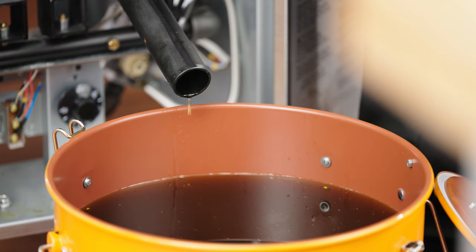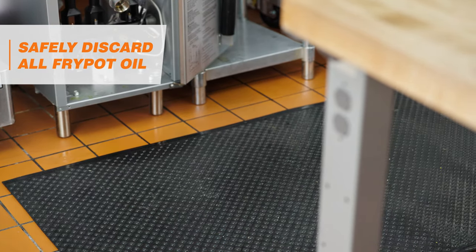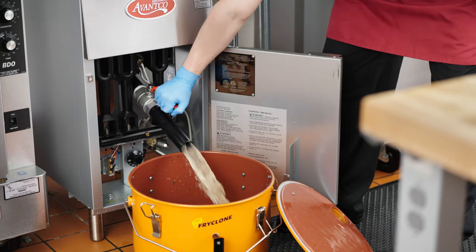Once the FryPot is empty, close the drain valve and safely discard the oil via an oil pail, shuttle, or disposal unit. Next, rinse the FryPot with hot water to remove excess undrained fat and drain it into the oil pail.